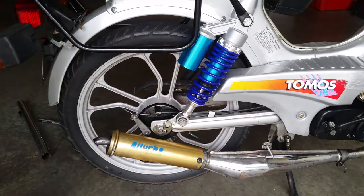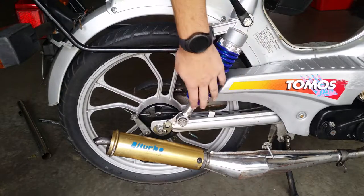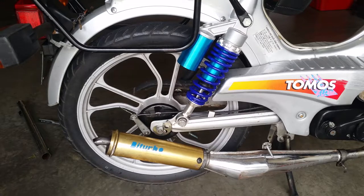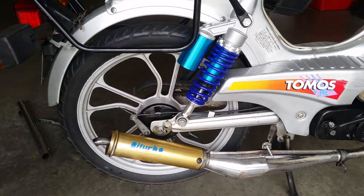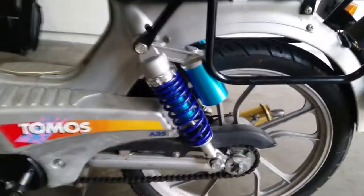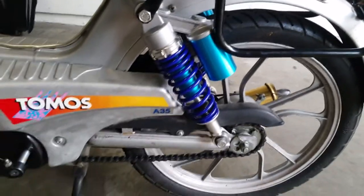Seems like I got it on now. This is a bit sketchy here — it almost touches, if not does touch, but this stays stationary and all this is supposed to move, so I don't think it will cause a problem. I had to unscrew the rear rack to put it on easier, but it looks like I got it now. Do the same on the other side — just torque it down really good. There it is, nice and finished.